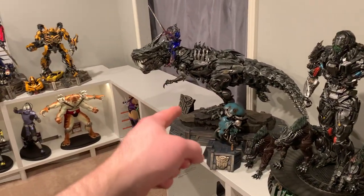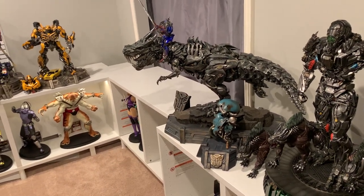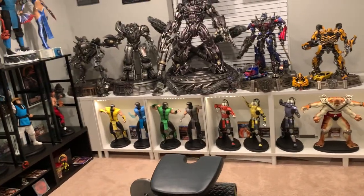I thought about doing Grimlock right here, but I actually prefer them right there. I tested having Lockdown to the left but I really like them right there — it just looks so freaking awesome. Alexa, turn off the Transformer statue lights. So that's basically what's going on here. Then we go to the movie statue room — there's a tiny update. Alexa, turn on movie statue room lights.